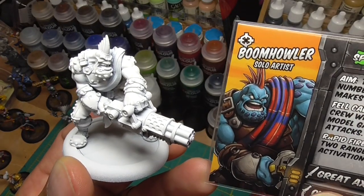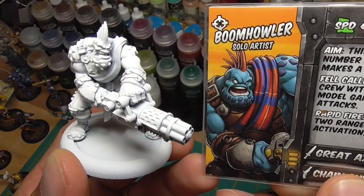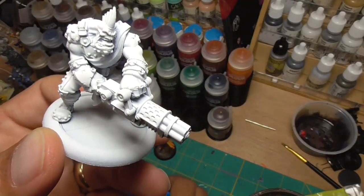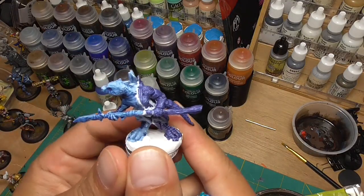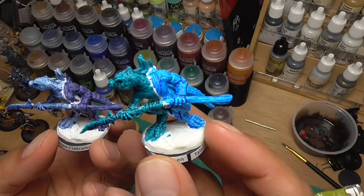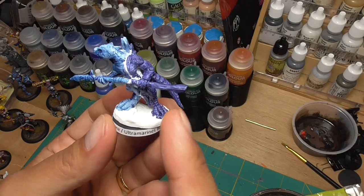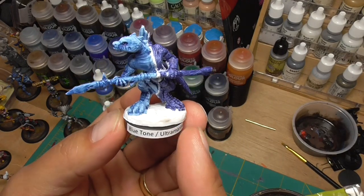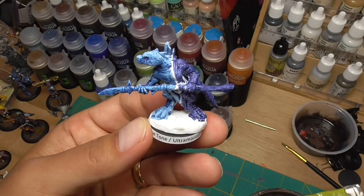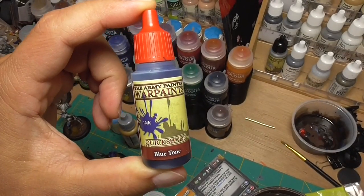Here's a demonstration of how to use contrast colors and washes to paint Boom Howler, a troll blood from Warmachine. His skin is blue, so I'm figuring out which blue to use. I usually do skin first. Looking at my options, Talisar Blue is too bright, Achelian Green is also super bright, and Ultramarines Blue is too dark. So I'm going to use Blue Tone from Army Painter — it's the color blue I want, and it provides enough lighter shading that I won't need to highlight at all.